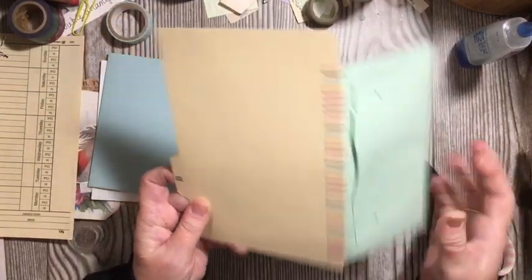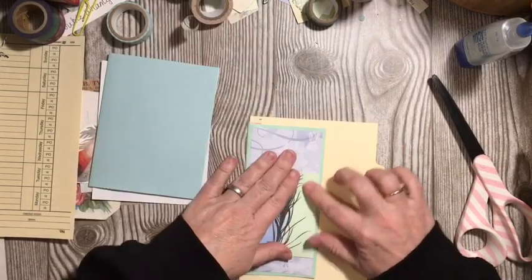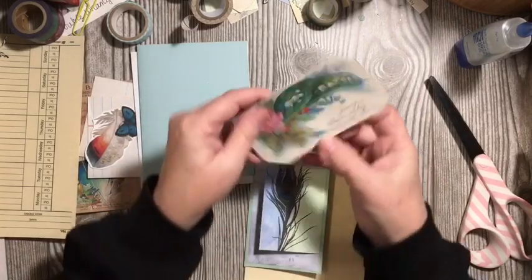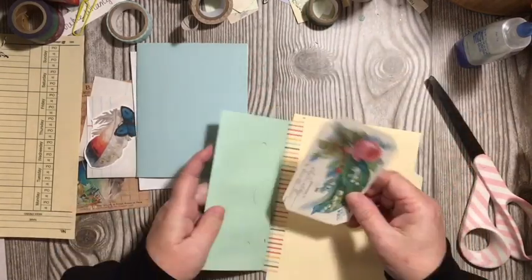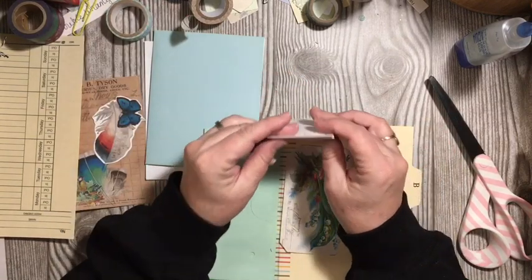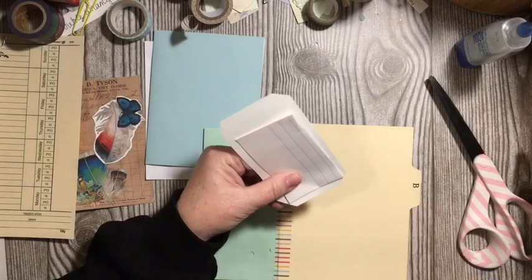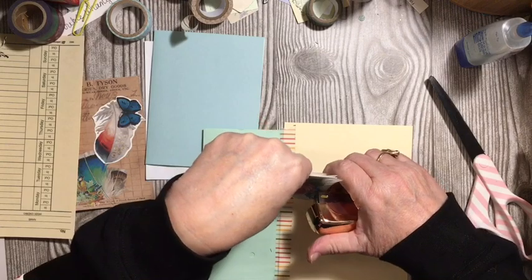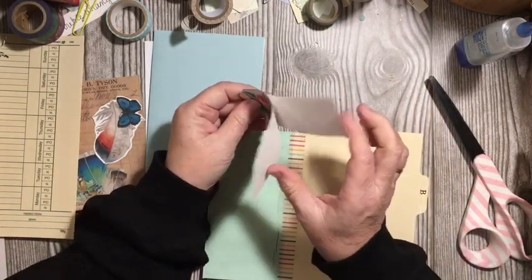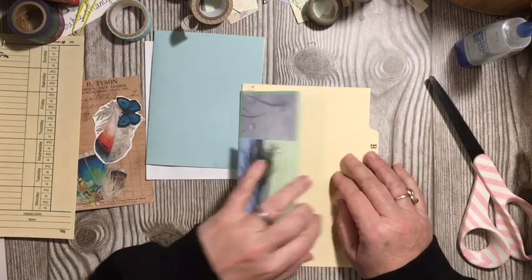This is also from the Peacock digital kit and it will fit inside of here. I had these two pieces left from Wednesday's live video and I'm going to go ahead and add those. That will give us a little bit of notepaper — something to write on — and we'll just put it inside that little pocket.